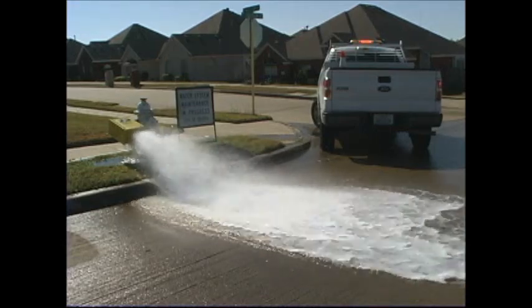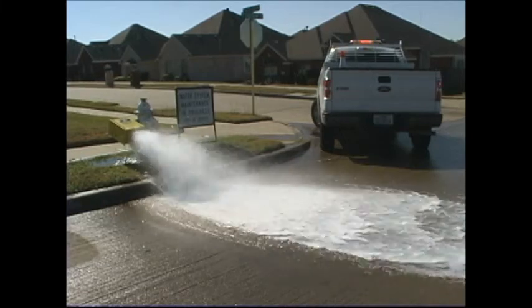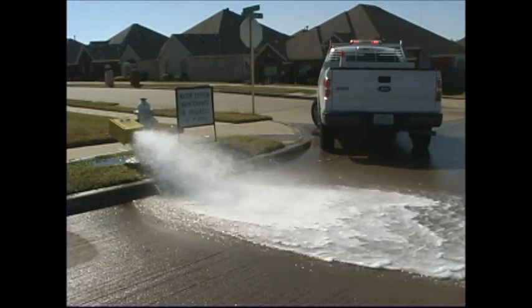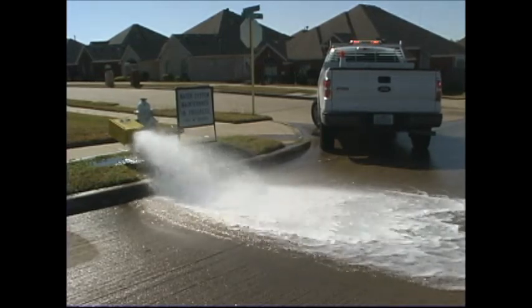Is there a fire hydrant gushing water in your neighborhood? Have you ever wondered why this is happening? This is an intentional flushing of the city's water system, which is done on a routine basis to remove sediment from the lines and keeps the entire water distribution system refreshed.